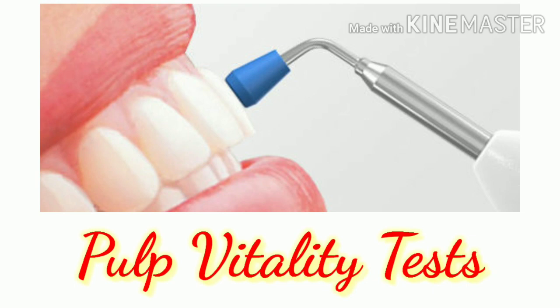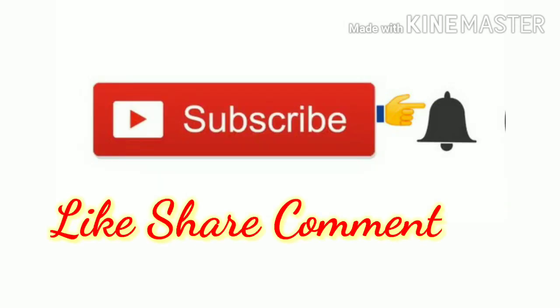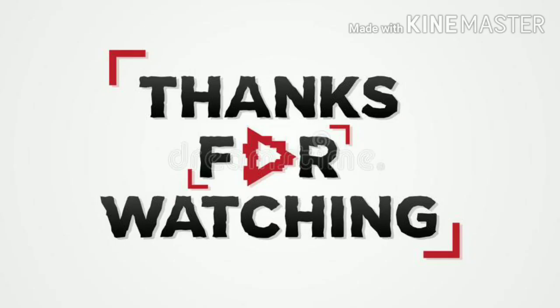So in this video, we have covered pulp vitality tests with recent advances. Please subscribe to our channel and hit the bell icon to get the latest updates. Thank you for watching.